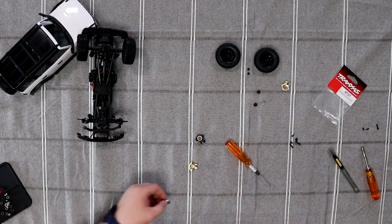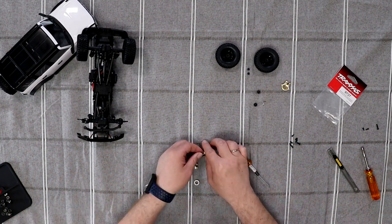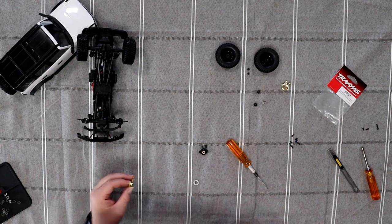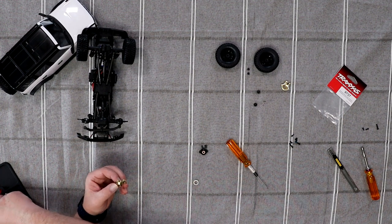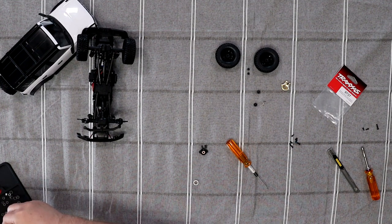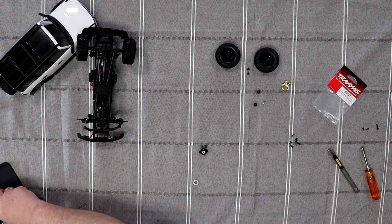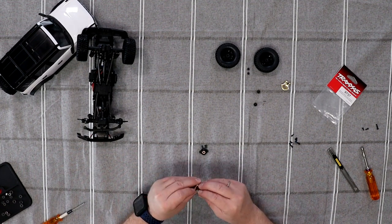I'm going to grab my bearings. Sometimes what I don't like is you have to figure out which bearing is which. I should have been a little bit more prepared for that. There we go — pop the other one in too.